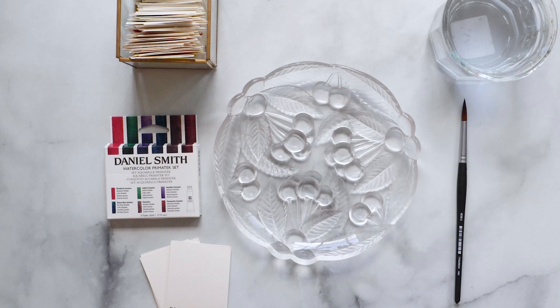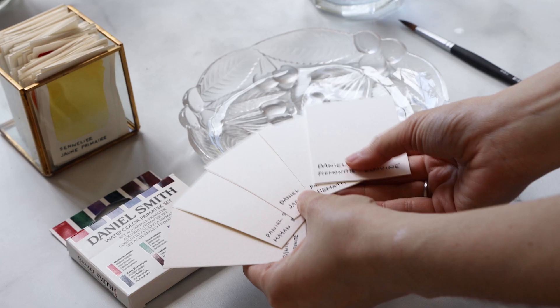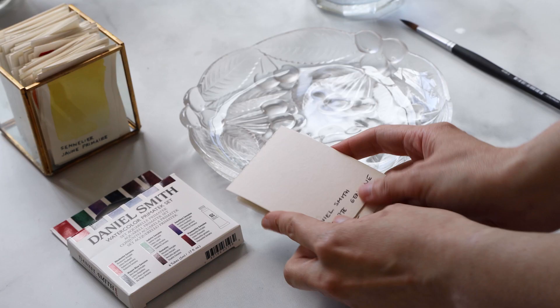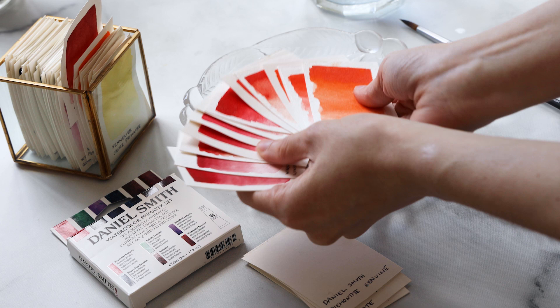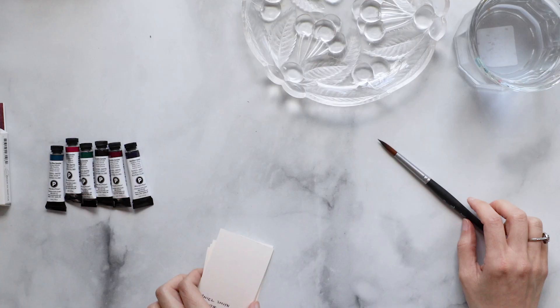If you've seen a Margo swatching video before, you'll know that I like to create these special swatch cards, which I'm going to do today with this Daniel Smith PrimaTek set. I have my mise en place — my watercolors and some cards that I've pre-prepped with all the various names already written at the bottom of each card. These are cards made out of regular watercolor paper, labeled with ballpoint pen to match each tube of paint. I really love doing it this way because it's kind of like creating little Pantone swatches — a great visual guide for every paint in my collection.